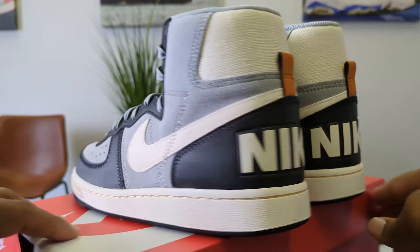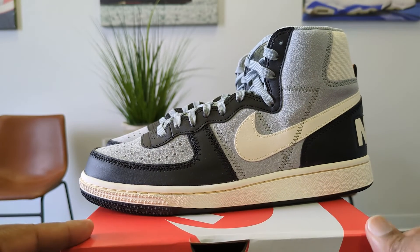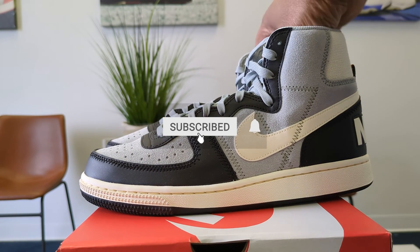That's it. Let's wrap it up, and I'll see you guys on the next one. The Nike Terminator High — man, this is nice.